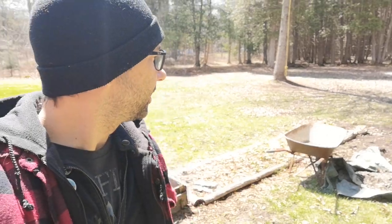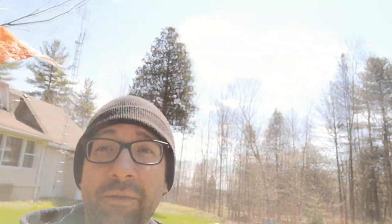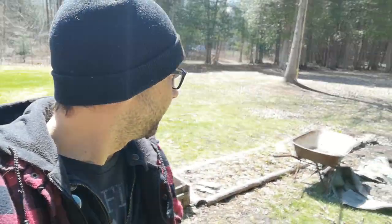Hey there everybody, it's Matt Lejje here with Maple Grove Productions. It's an exciting day — we're getting started on the greenhouse. We found the perfect spot, and we're gonna get lots and lots of southern sun. Full sun all day long. From my calculations, I'm guessing at least eight hours a day of sun here, so that should be pretty darn good for a greenhouse.